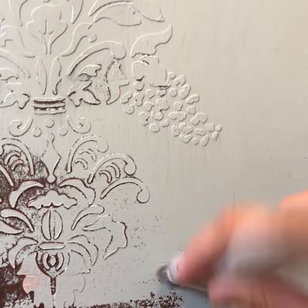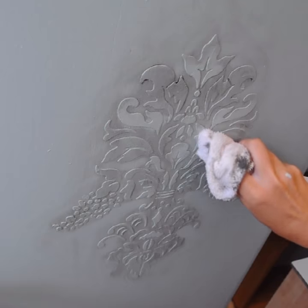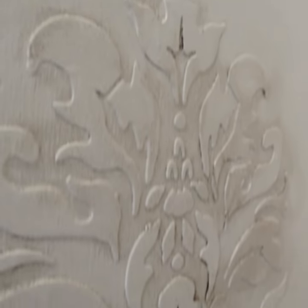I found it easiest to use a brush so it can get in between all those little grooves. Then that is when I go in with the antique and glaze. I just love the way that the outcome looks every single time.